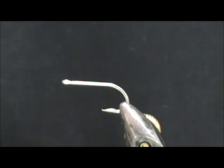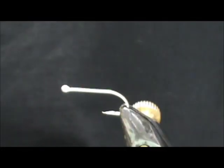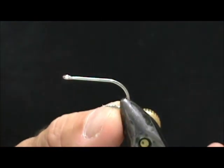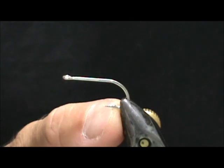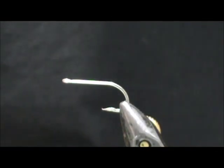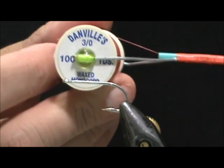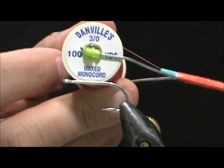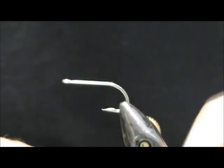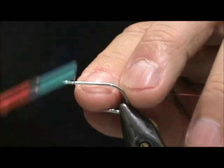Today I'd like to tie for you a bass or saltwater fly. This is going to be an articulated bunny strip or zonker strip. The hook I have in the vise for the trailer hook is a size 4 saltwater hook. This is going to be a red fly. I'm going to use Danville 3-0 thread in a rose color on the red side.